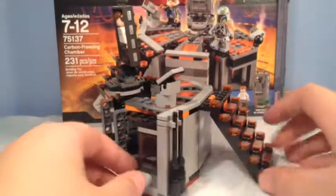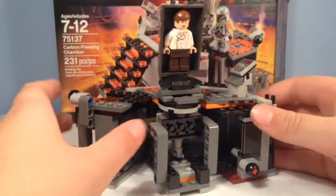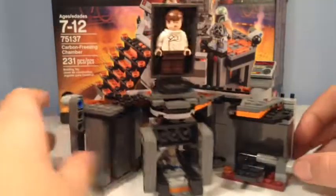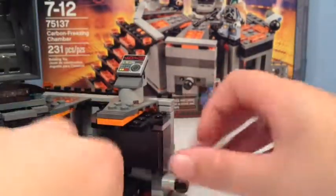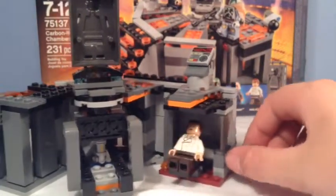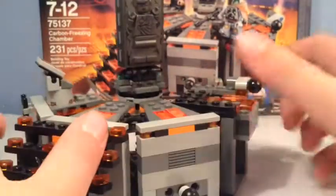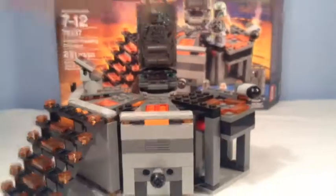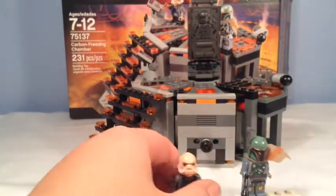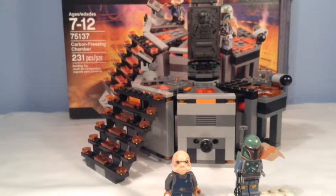Doing a 360 of the set, you can see it's not a complete full circle as in the movie — there are inner workings visible. Down in this corner you can lay Han Solo down, turn him up, and he's in the environment. You can turn the thing back and there we have it — the complete Carbon Freezing Chamber set. Thanks for watching, please like and subscribe, and check out my other reviews on the Mr. Bricks channel.